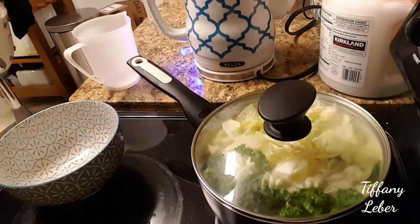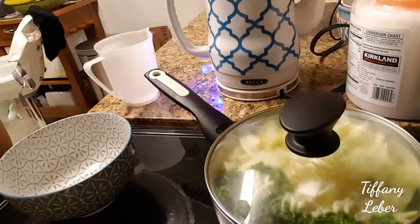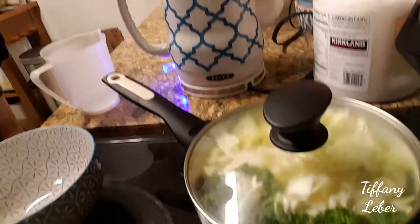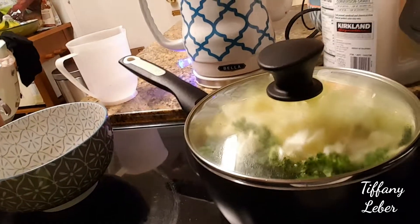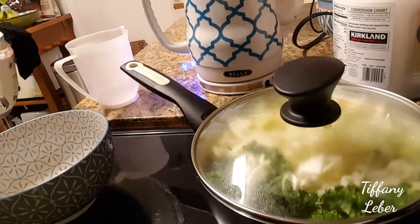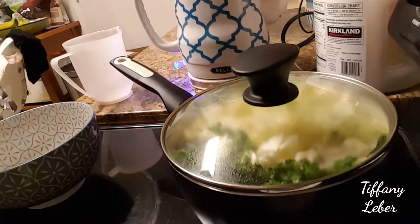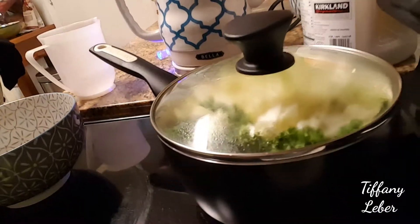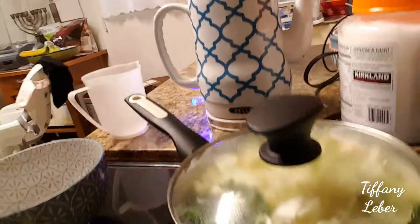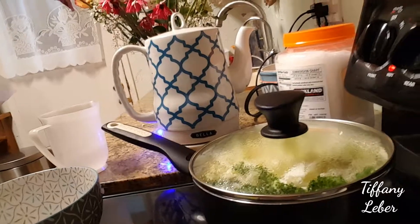I've added everything and added more water so it's about level with the cabbage. It'd probably be best to use a large saucepan — this is a medium. I'm going to do a low simmer since the pan is covered and I don't want it to boil over. A low simmer is also healthier for the vegetables. I've increased the heat just enough to maintain a low simmer without boiling over.